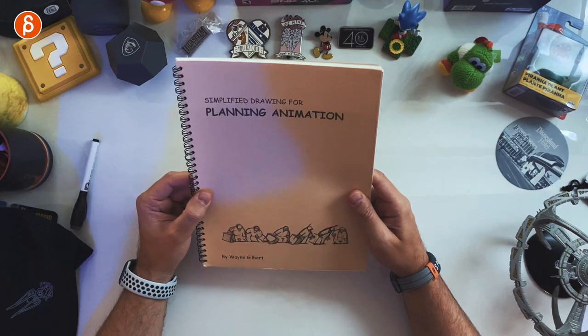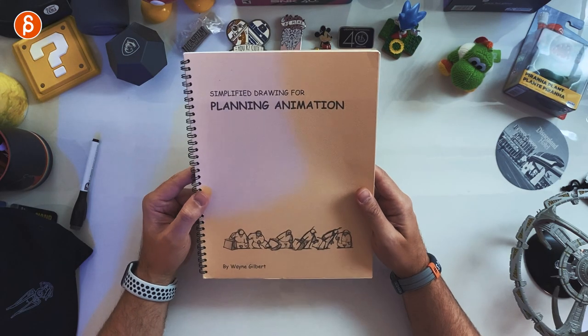Welcome back to another review. Today I'm going to take a look at Simplified Drawing for Planning Animation by Wayne Gilbert.